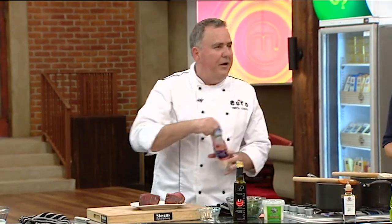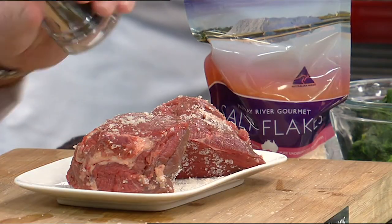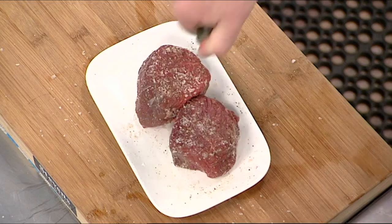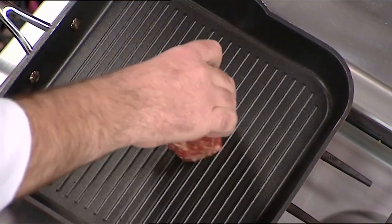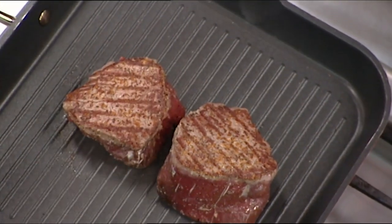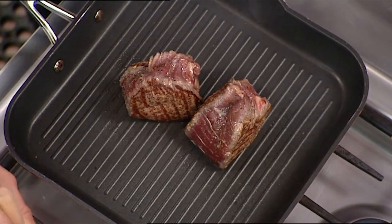We want to season our eye fillet of buffalo. Salt — get a good amount, don't be shy. Some pepper. You always season meat at the last minute, otherwise you're going to start curing it. Nicely seasoned on the outside. I'll just have a little drizzle of olive oil on there. All ready to go on the barbie if we were at home, or in our case today, the grill. I've got the oven set at 195 degrees already. Now I want the Maillard effect all around the buffalo, so I'm going to do all sides.